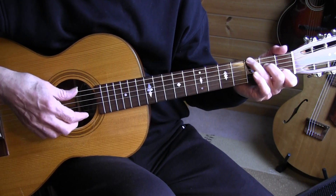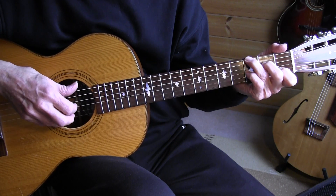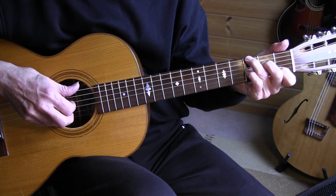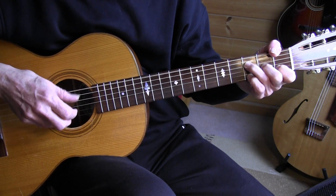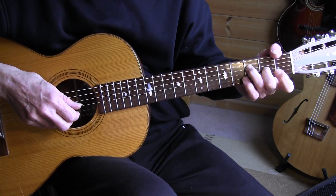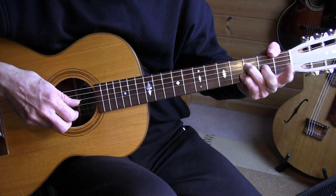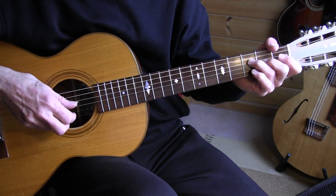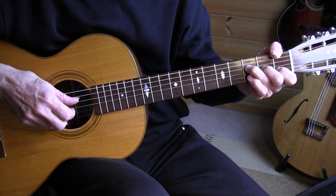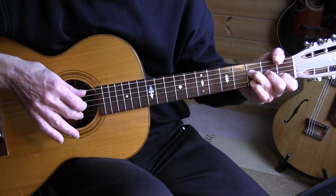Alternating bass for the C chord. Then measure 5 has a pull-off, and C7. And then back to F. That's the hardest part — getting that 4th fret while keeping the bass on the 1st fret 6th string. I'm releasing my index finger off the chord so I'm able to do that tilt a bit more easily. So, measure 6, and I mute with my picking finger — the middle finger.